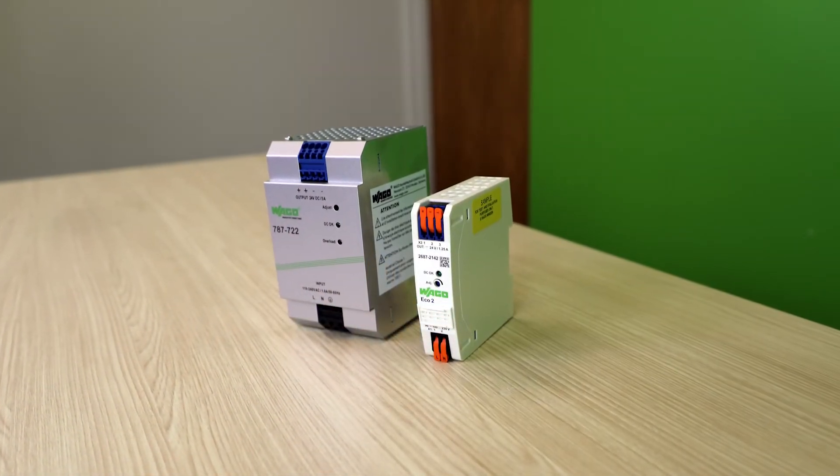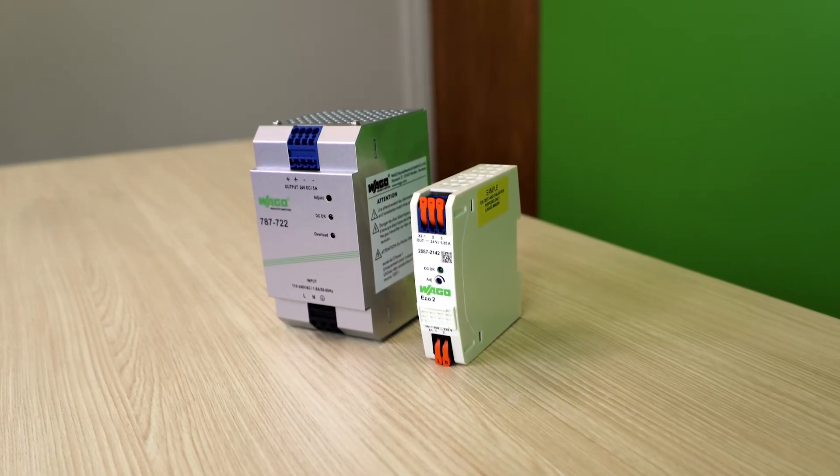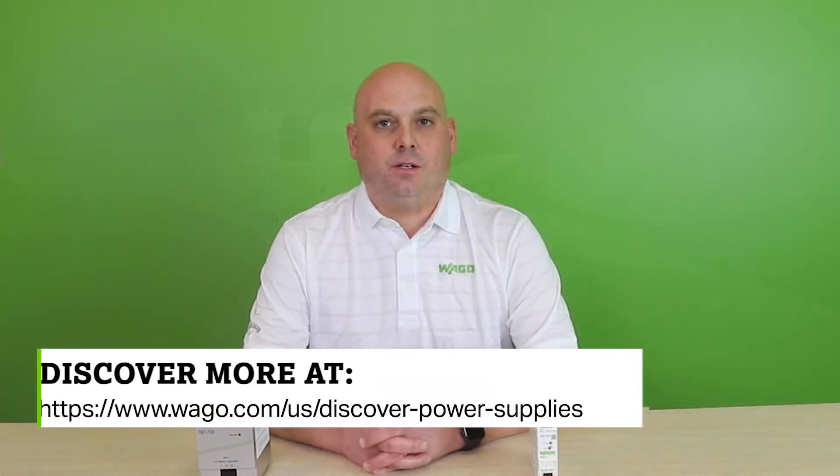All of those features in a small package make Eco2 the next generation of Eco Power Supplies for WAGO. Discover the entire product offering at the website below. Thank you for watching!